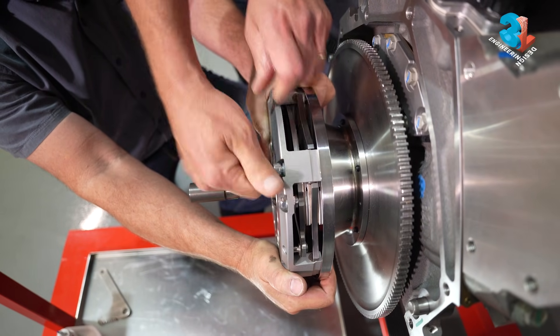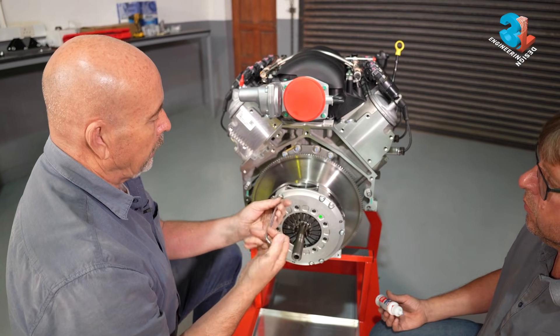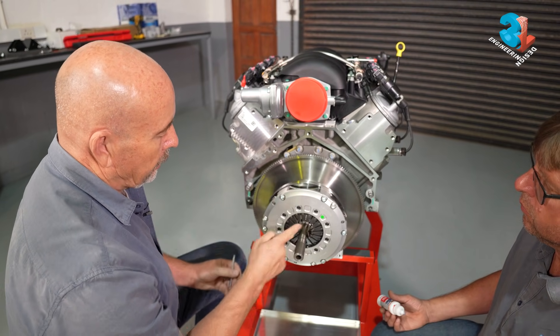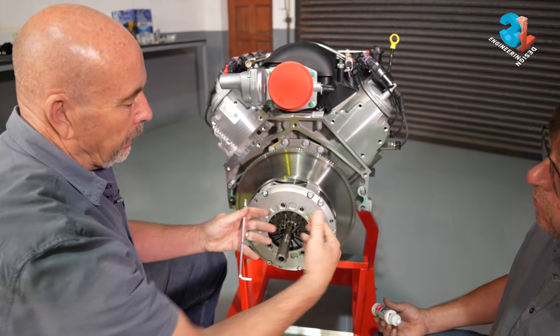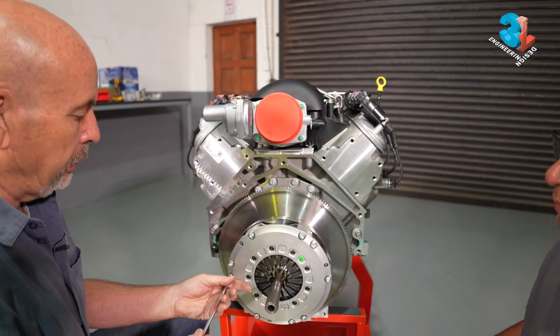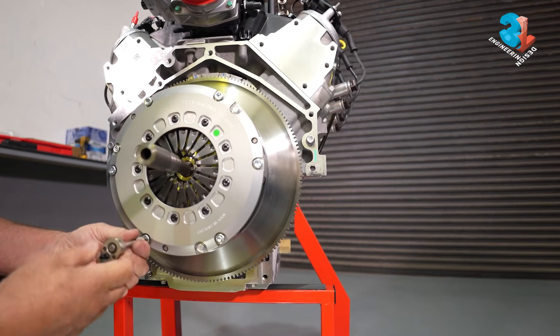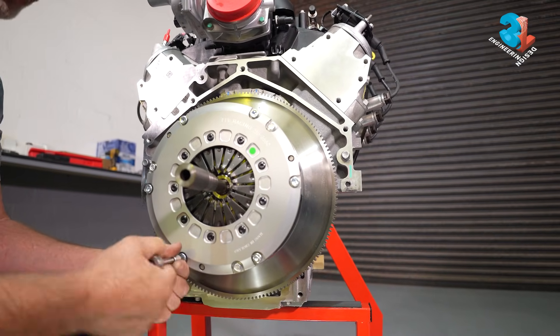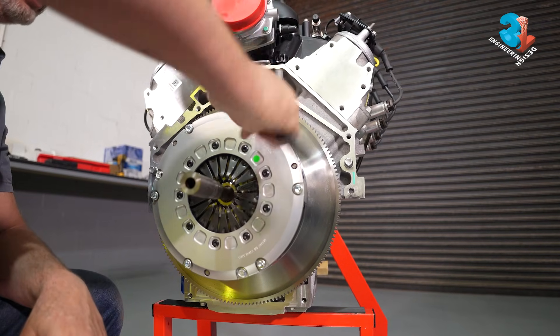You will see the diaphragm fingers starting to move as you tighten it. You want all of them to work together — that's why you crisscross when you do your final tightening. You really need to have a feel for the torque you're adding. You can see the diaphragm fingers move as I tighten it.